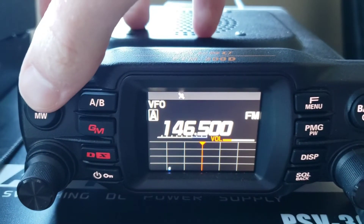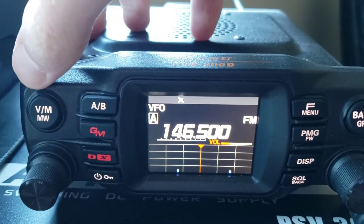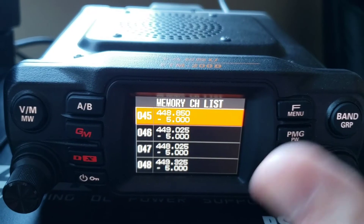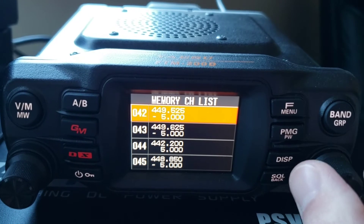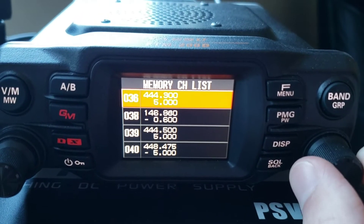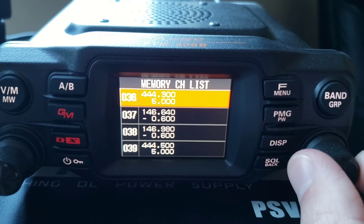Next, press and hold the V-M button. Scroll to the next open channel, or an existing channel if you want to replace a memory.